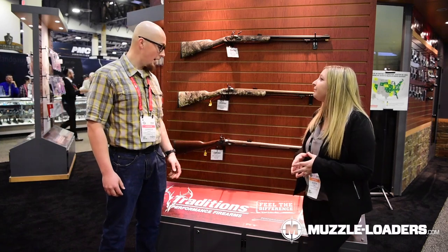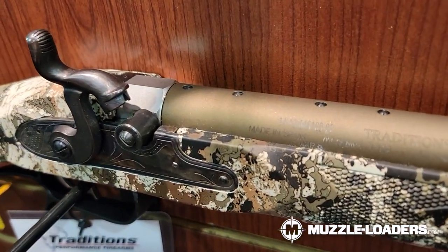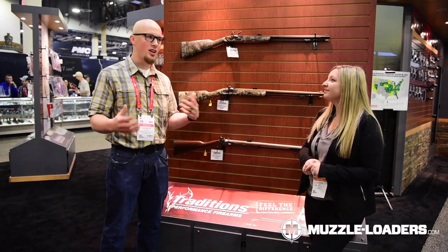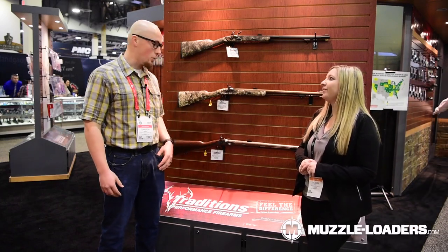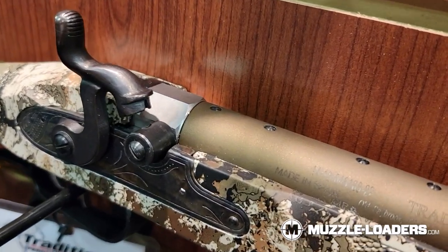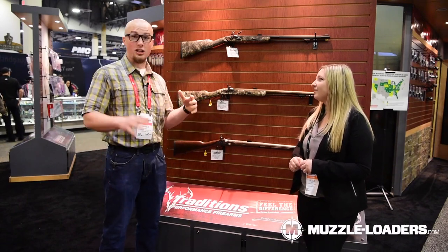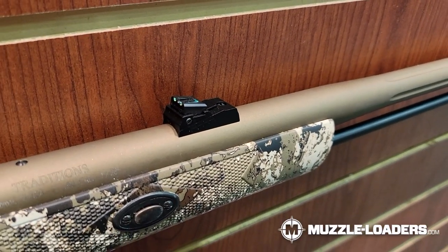One of the cool things with the PA Pellet is the removable breech plug — that's a big deal for people getting into side-lock hunting who are intimidated by the cleaning process. The removable breech plug makes cleaning a lot easier. It's also drilled and tapped to accept a scope mount, which is super cool. It's kind of a crossover between a modern inline and a side-lock, so if you're looking to cross that bridge, this would be a great first step.